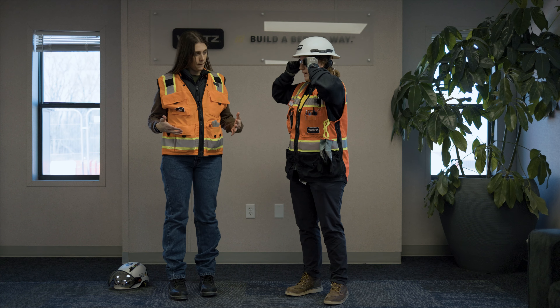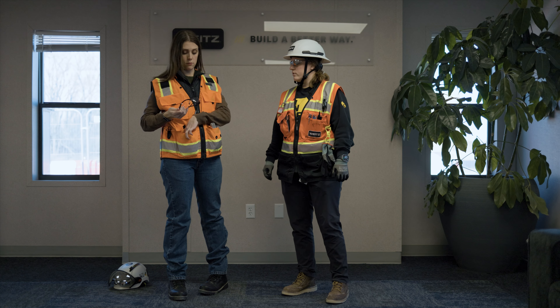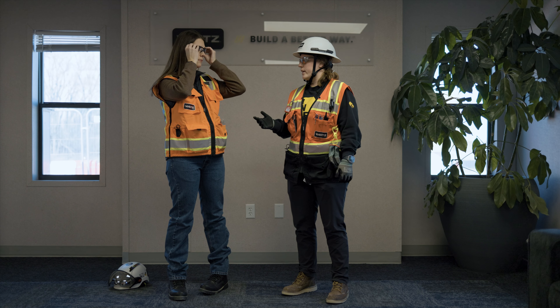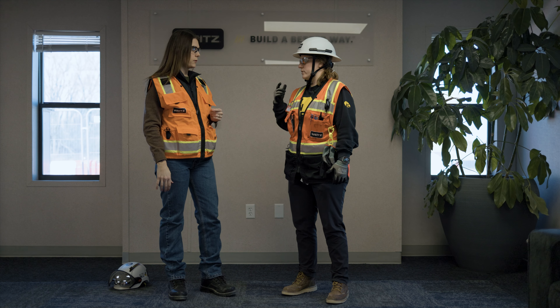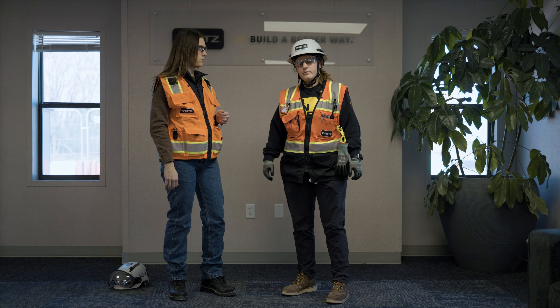Next I put my glasses on. I have glasses and I have a visor on my helmet. When you're inside a building, we recommend wearing clear glasses. If you're outside, you can wear tinted or shaded, or you can wear transition lenses like I have.